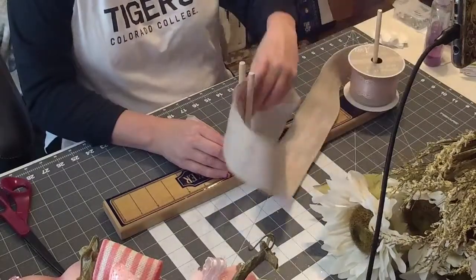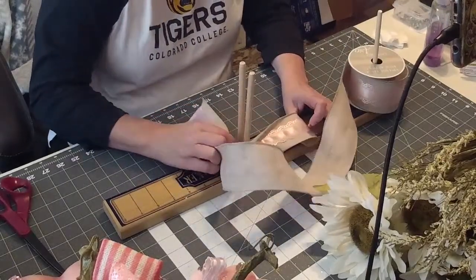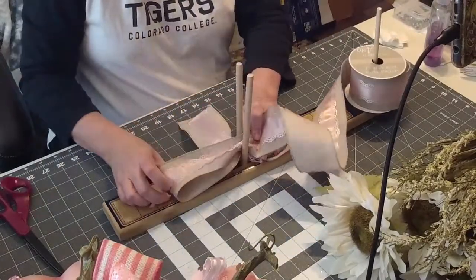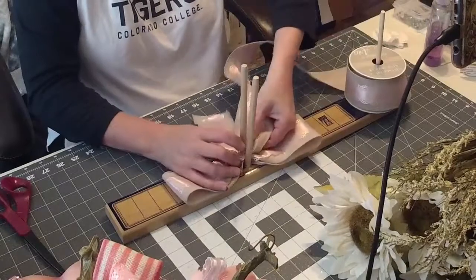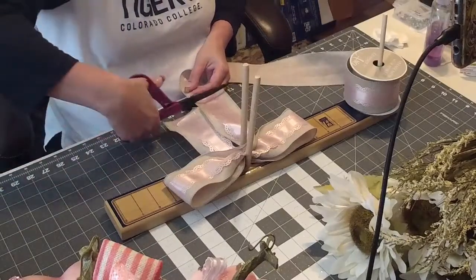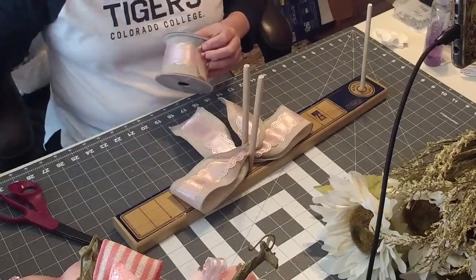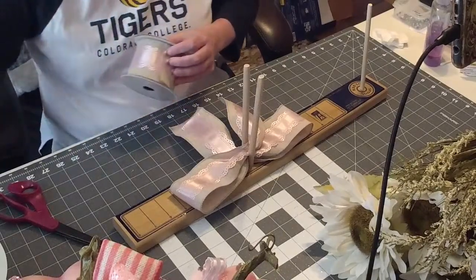Scrunch it, twist it. Let's see how big I want to make it — I'm going to start the loops out at five inches, put all tails down, twist it. Then just hold it up to the next ribbon and cut right where that one is, just to make them even. I'm going to be making three bows.